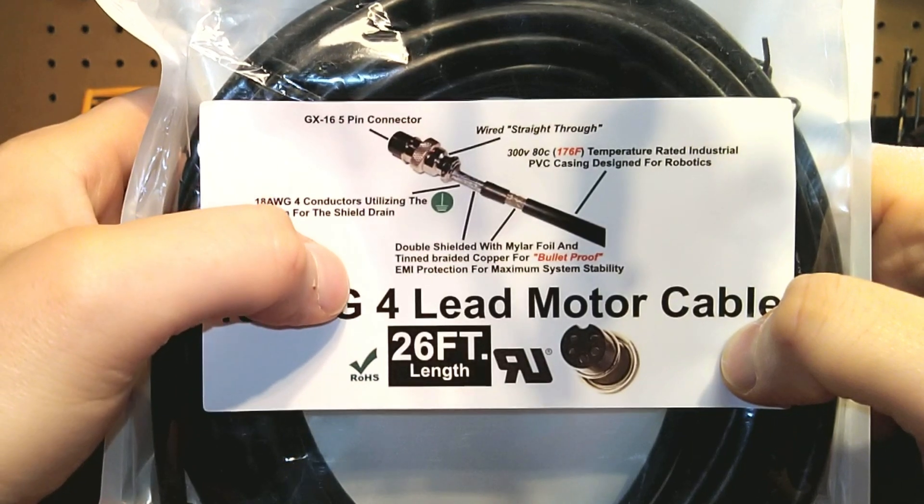Again, if you needed an extension cable, excellent — but motor cables is truly what they're designed for. You can see that five pin GX16, and again these are bulletproof as far as EMI protection.